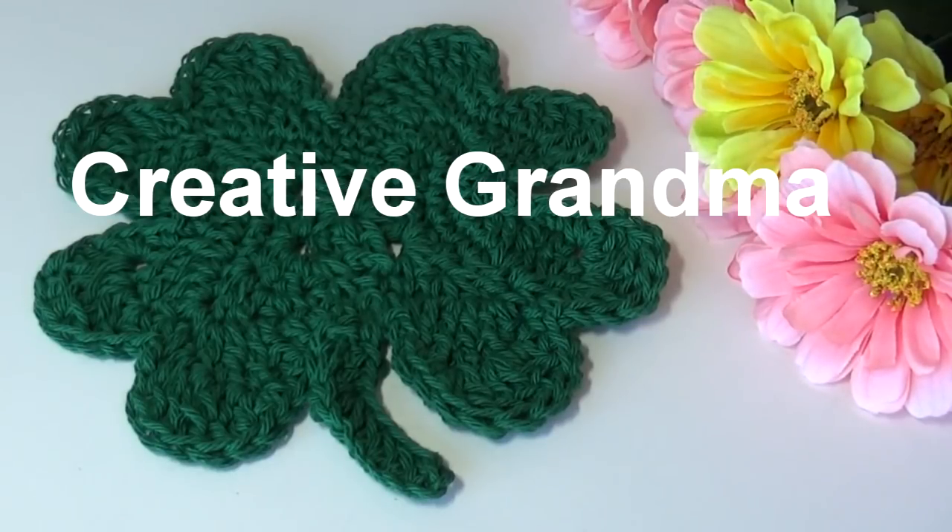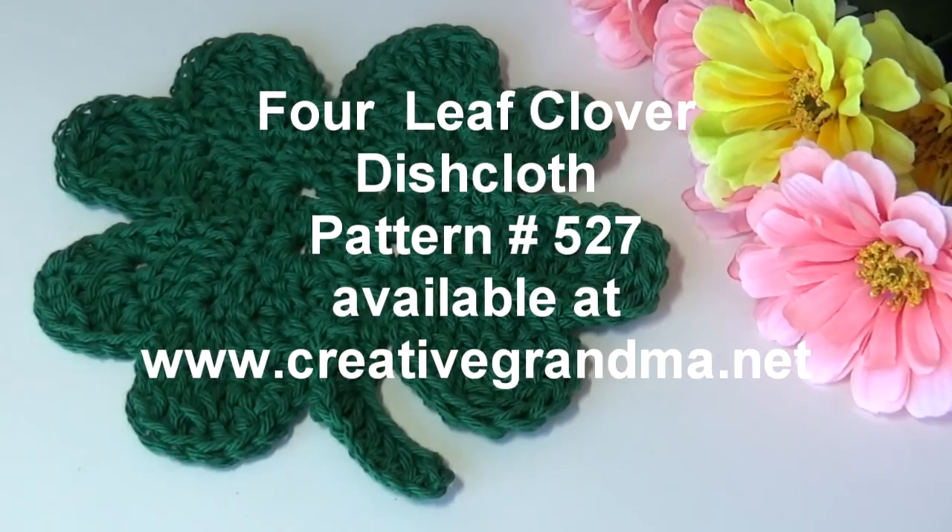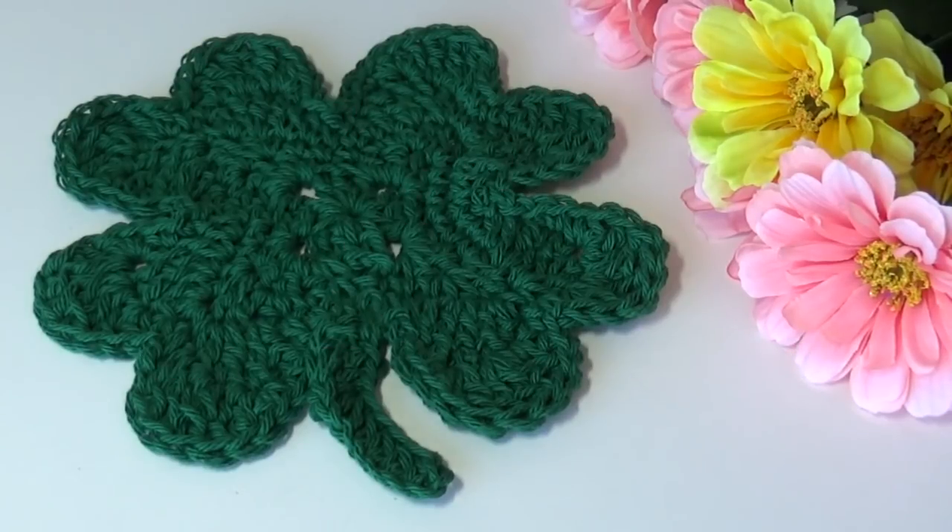Hello everyone, this is Glenda Winkleman and welcome back to Creative Grandma. I have a fun new pattern here for St. Patrick's Day. Who doesn't want some of the luck of the Irish? So here is my four-leaf clover dishcloth. This was a special request from one of my subscribers who wanted to start doing a theme for the holidays. We did the heart dishcloth for Valentine's Day, and she wanted to do a four-leaf clover for St. Patrick's Day to make some for her friends.